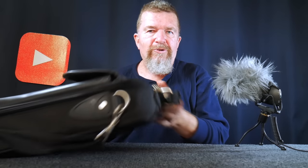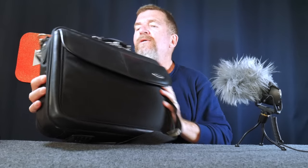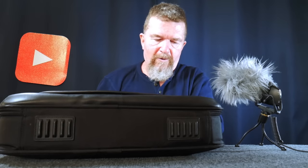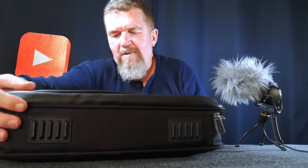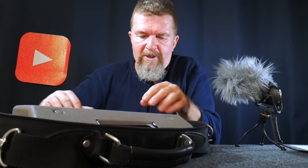Good day everybody, this is Joe. I got a couple little bags to show you. I got this from a thrift store — it's a Targus computer bag. I recently returned from the Mesa, Arizona area last week, and this particular bag is the perfect size to carry not only typing paper, but the Hermes Rocket. This is my new carry bag for the Hermes Rocket.